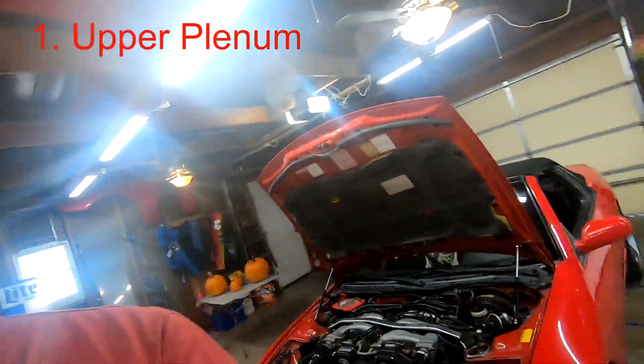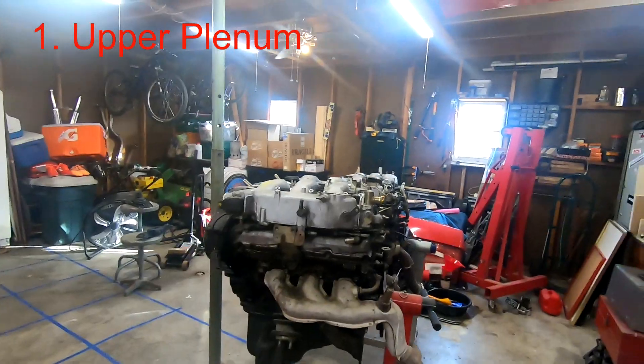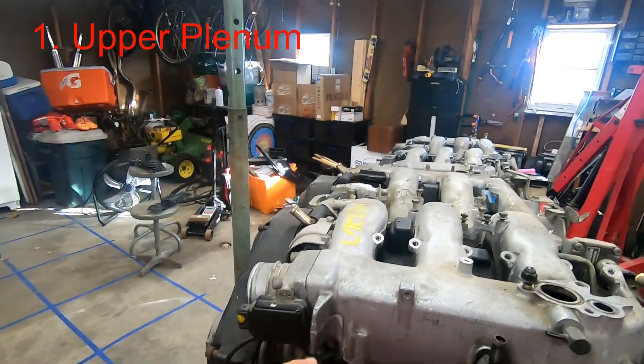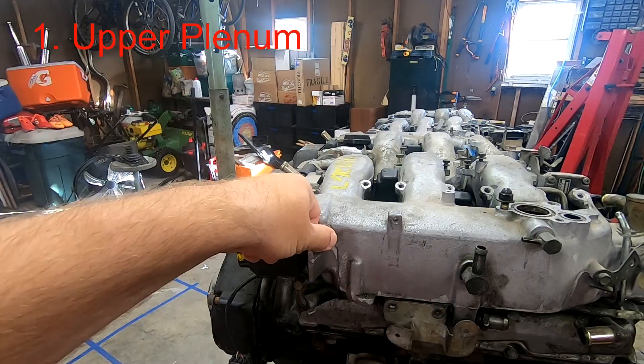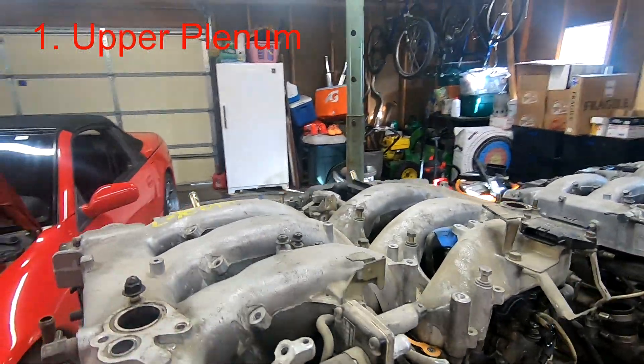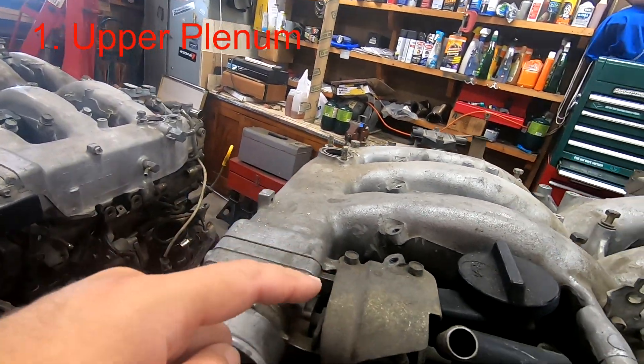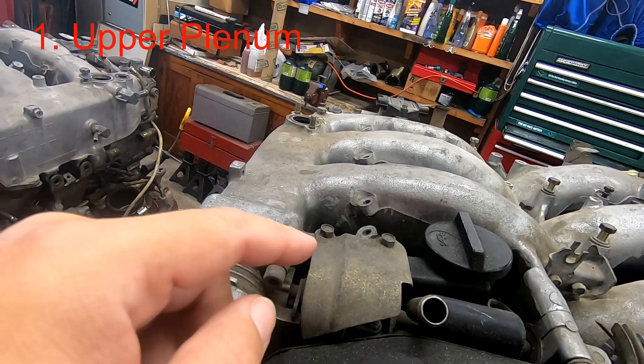This video helps you do exactly that — using a VG30DE from a J30 in a 300ZX application, or vice versa. Here are the things you need to change. First is the upper plenum. The J30 has a different casting on it, and while the throttle bodies are in the same position, the J30 also has throttle body covers which some guys actually like. Upper plenum is change number one.